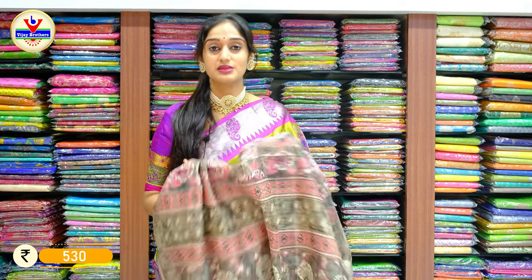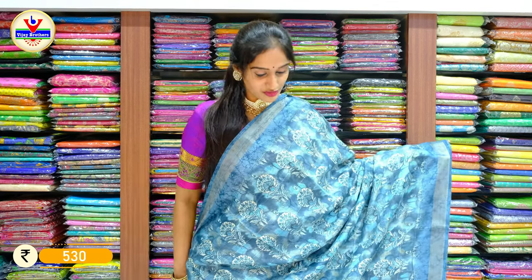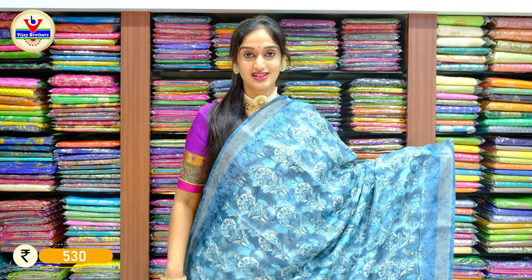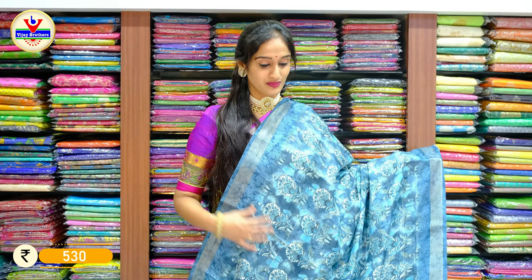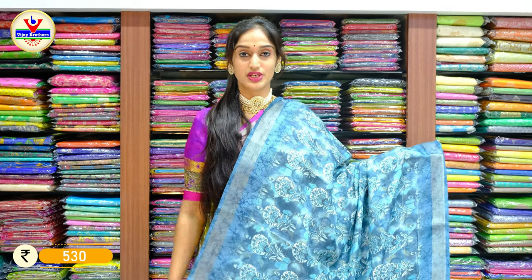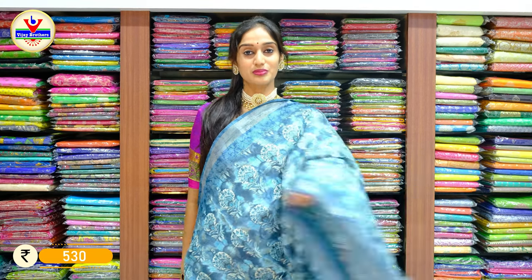These chandhari printed pieces are available for 530 rupees only. A brighter shade of blue on this piece — sky blue and a shade of teal blue, two different colors of blue — with silver shine on the borders and pallu. The price is 530 rupees only.